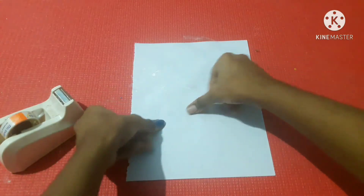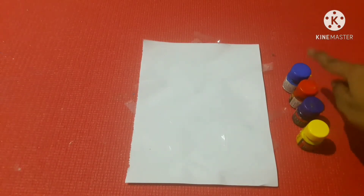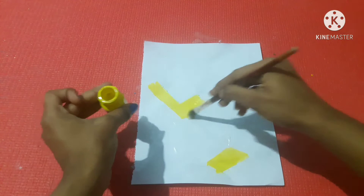If you have a square, you will paint the A4 sheet. You can print on the A4 sheet. Now let's do 4 different colors: Yellow, Red, Blue, Violet. These are the four colors.